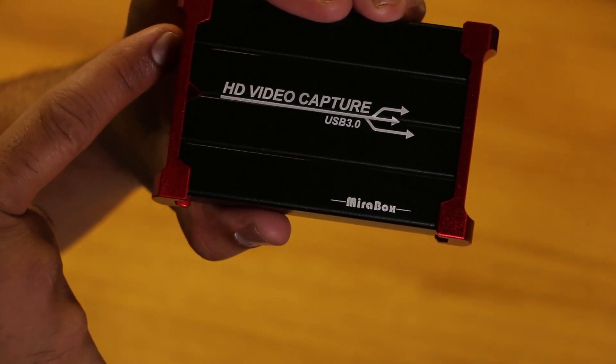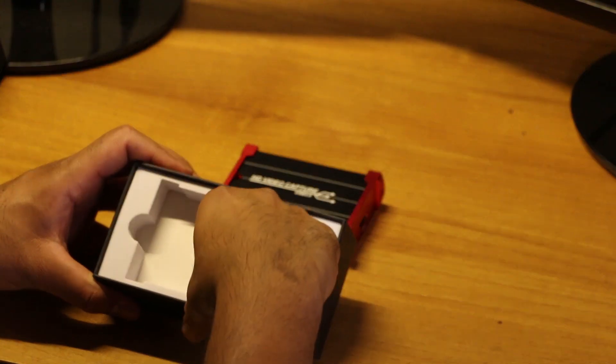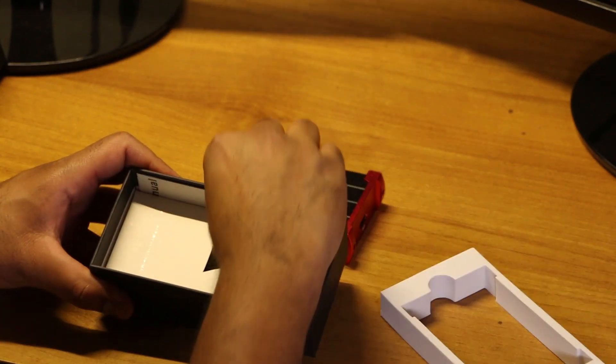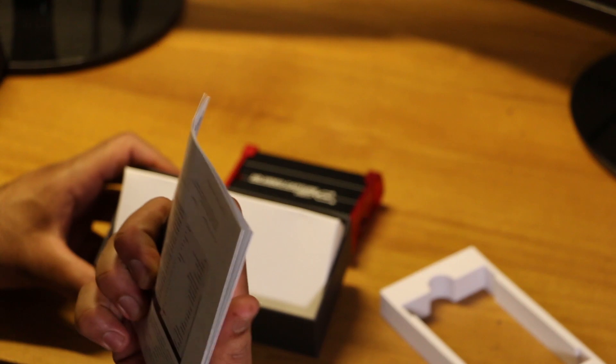The HDMI IN and the USB 3.0 — we can capture via USB 3.0. We can see the USB 3.0 connection and there is a USB 3.0 port available on the device.